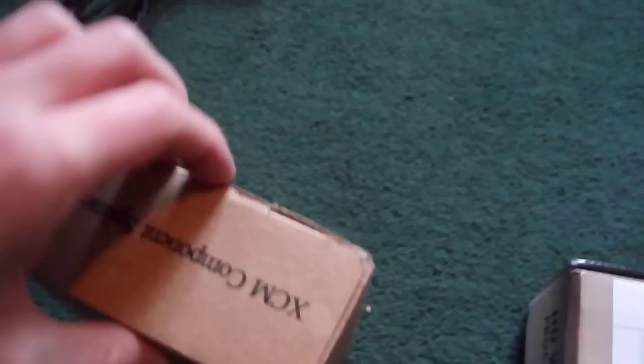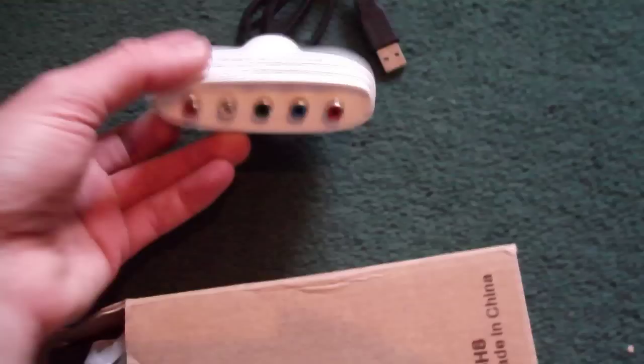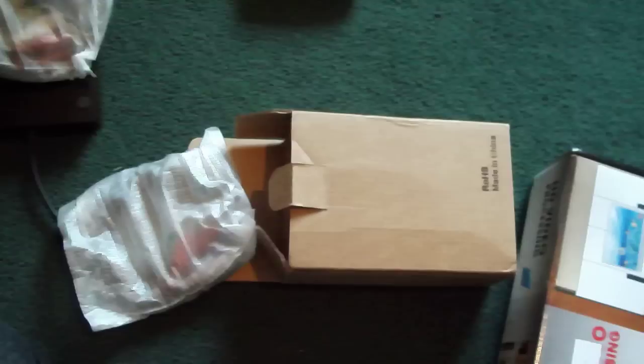This is the standard thing that comes with it — it's a splitter, an XCM component splitter. It basically splits the signal into two, because on the V-Box you've only got one input. So you plug your Xbox into the splitter, plug that into your PC, plug the other end into your TV — so you can record on your PC and still play on your big screen TV if you prefer that over your PC monitor.